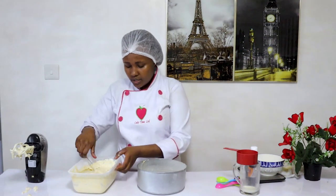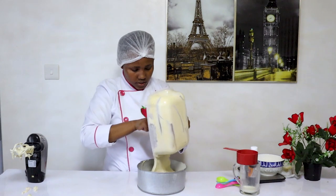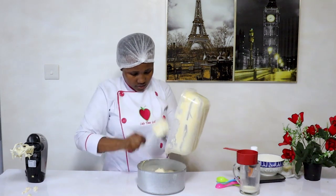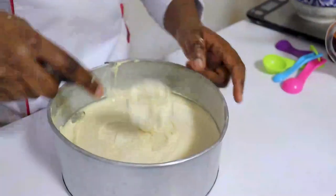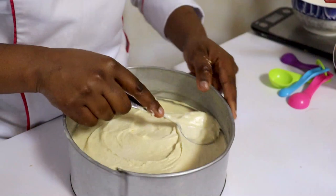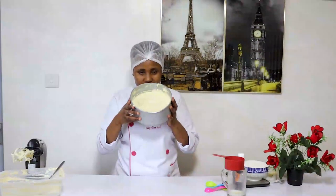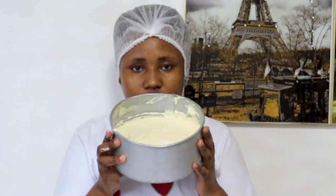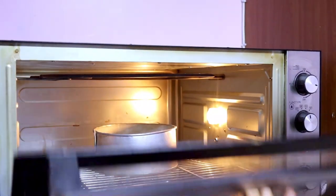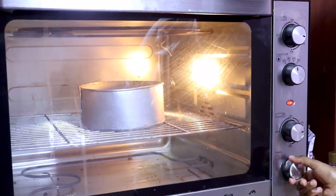Then transfer the batter inside the baking tin. And there we have it — our cake is ready to go to the oven. We are going to bake this for 45 minutes at 180 degrees.